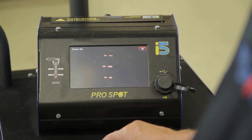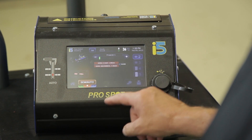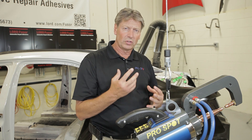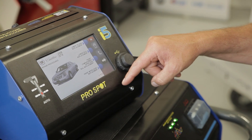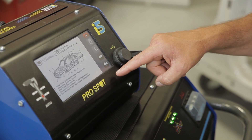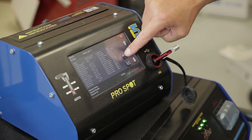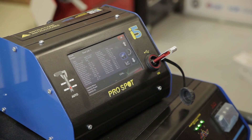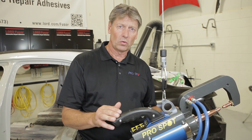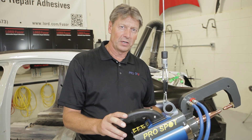We used the ProSpot i5. Always use a quality spot welder when doing weld bonding, because weld bonding is a little bit different than regular spot welding — there's a time restraint on the process. After you apply the adhesive, you only have a certain time before the job needs to be done. The i5 also has a log, so all the welds we did were recorded and can be viewed on screen, downloaded to a USB, printed, and used to document the job. If you have any questions, don't hesitate to contact us at ProSpot.com or at Ron at ProSpot.com. We're here to help you.